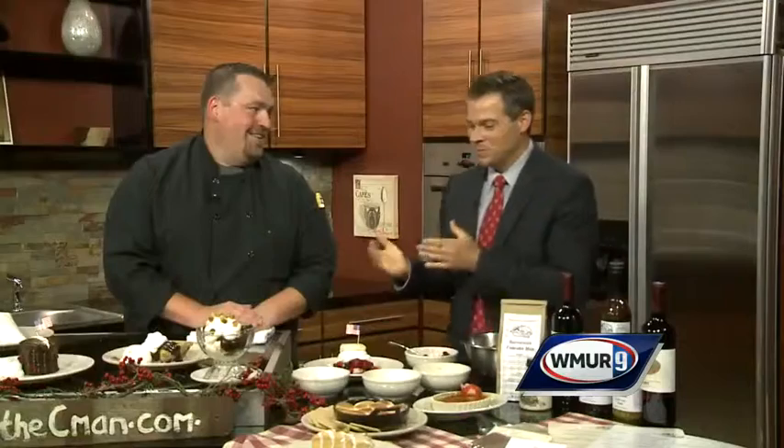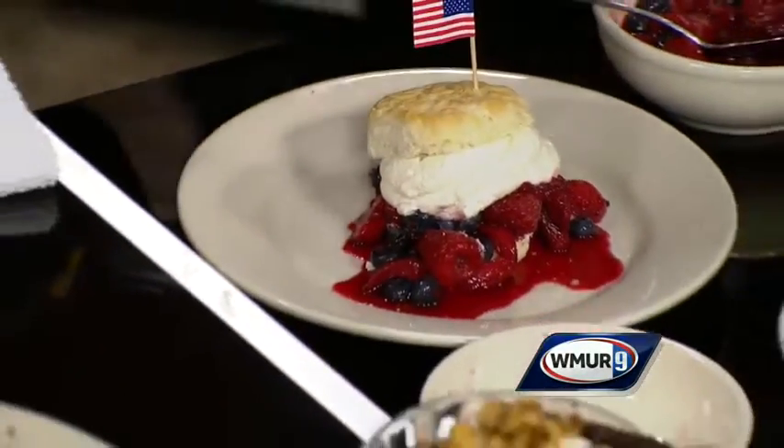I'm glad we got the Ding Dang Dong. Here's the problem — people are going to skip the main course! Check out CommonMan.com. Dan St. Jean, thank you very much. Thank you.